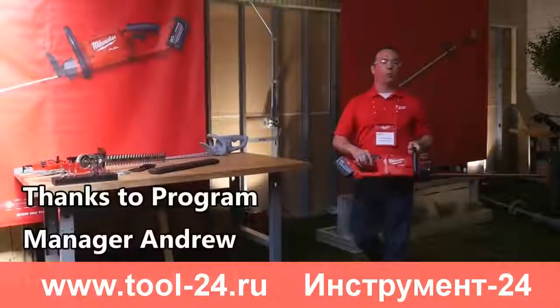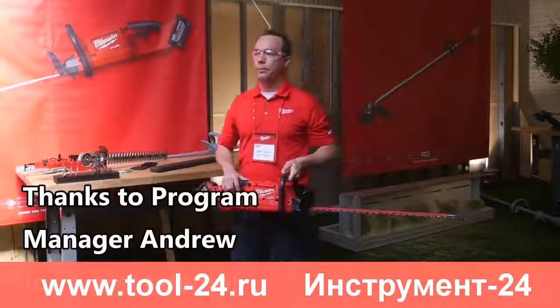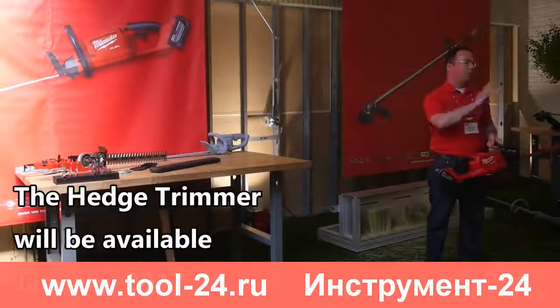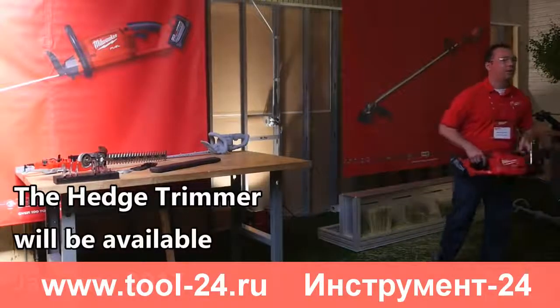The biggest thing with a hedge trimmer is getting the ergonomics on point, as well as making sure you have great balance. You want that tip to naturally point up so you're not trying to fight the hedge trimmer all the time.